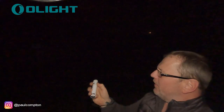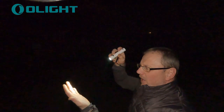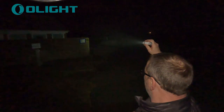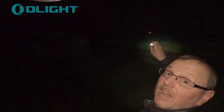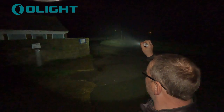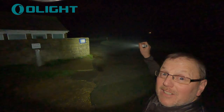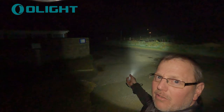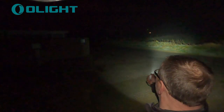Outside now doing a few tests. The three beam settings are clear to see — the first is a normal light great for lighting around your feet. Press and hold up to the second setting and it's quite bright; I can see the toilet block nearby, across the road, down the bushes. Press and hold again for the third setting — really bright, illuminating all the way across the road and the beam is going quite some way. Double-click for super turbo — that is really, really bright. If someone walks up on you and you put that super turbo in their face, it will slow them right down.